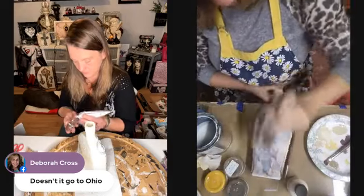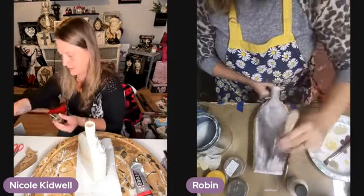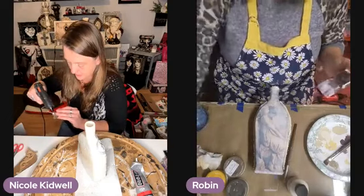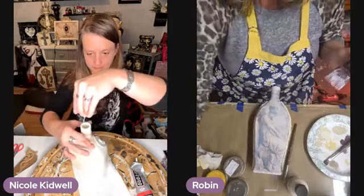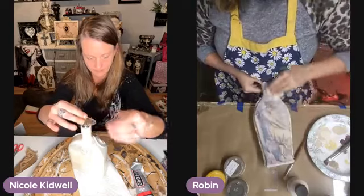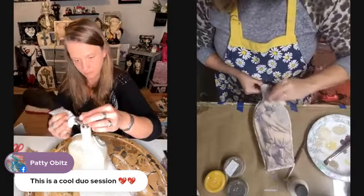I did order the PentArt Brown glaze because I wanted to try it — I heard it was wonderful. Hi Patty, welcome darling! If you're watching me and Robin, I'm doing a Marilyn bottle and she's doing an angel bottle. Oh, things are falling! Ron's destroying the room. I feel like my paintbrush that I had on my clear had color in it, so I'm just wiping it back.